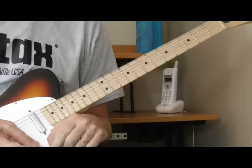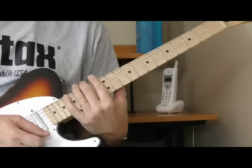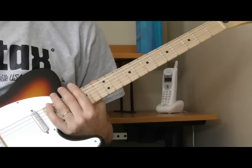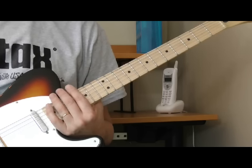Hi and welcome to part three of my song breakdown for Cotton Crop Blues by James Cotton in the key of D with Pat Hare on the electric guitar. In this third and final part of the lesson, we're going to take a look at the solo, which I'm going to try to teach you note for note, and then we'll look at the end tag, which is kind of cool.